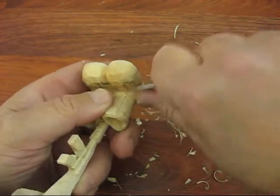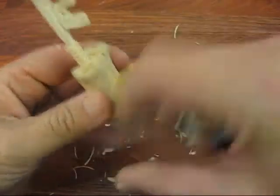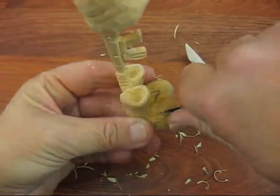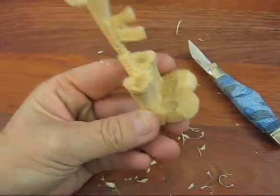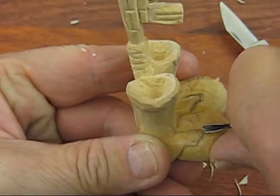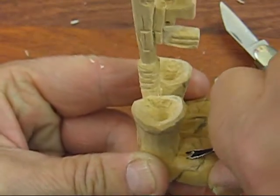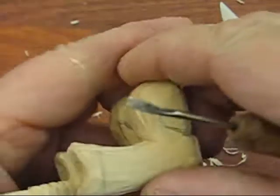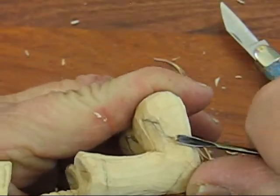Go down a little further. Now I'm going to take it off the front here. I'll try to show you as much as I can. You've got to be mindful because you're going right against the grain here, so your tools really need to be sharp.